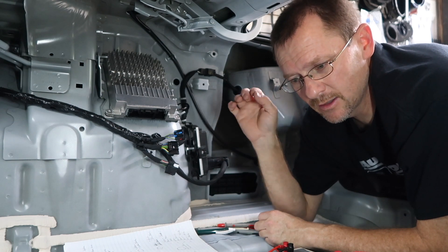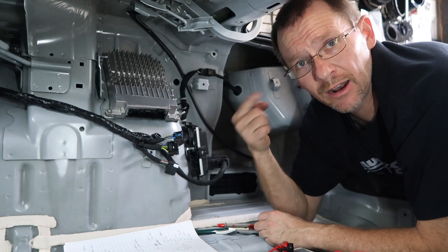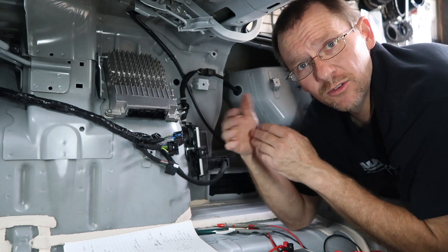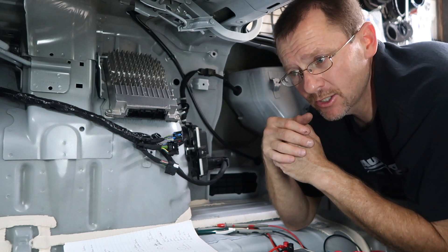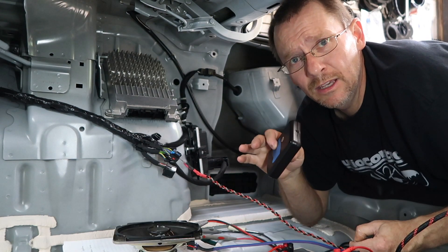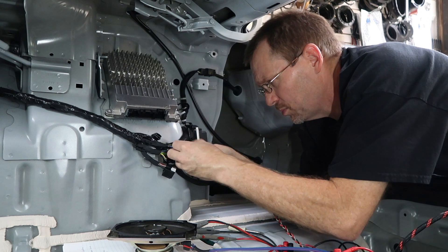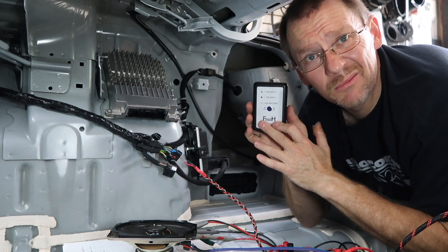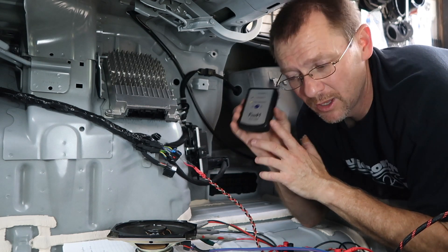What we don't know still is the polarity of these wires — we don't know what's positive and what's negative. We could pull the radio out and check behind it to see what's positive and negative, but we're not doing that. Instead, we've gone ahead and grabbed a test speaker — just a generic factory speaker, or you can use one of the speakers you're pulling out of the car. You will need this handheld polarity tester. These things are about $15 — if you don't have one and you're doing this work, you should get one.